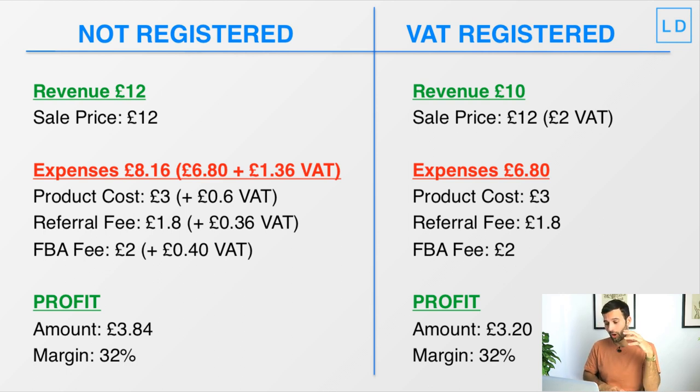As you can see, becoming VAT registered has had a significant impact: profit dropped from £3.84 per unit to £3.20 — that's 64 pence less profit per unit. The profit margin stays around 32% because margins when VAT registered are calculated on the ex-VAT sales price (£3.20 ÷ £10). But the actual physical money we're making has dropped. That's why it's so important during product research to calculate profit margins both pre-VAT and post-VAT registered, so you know your product remains profitable once you cross that threshold.